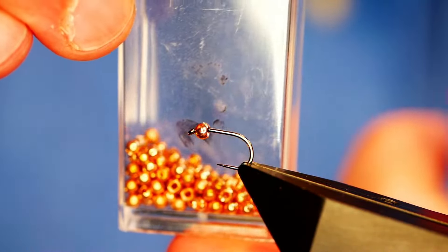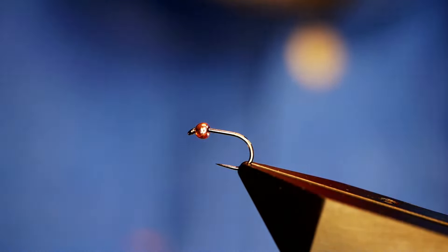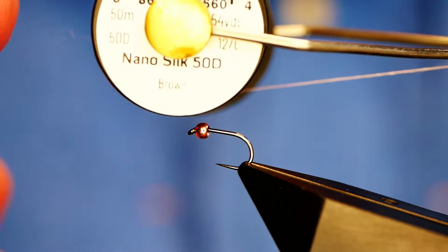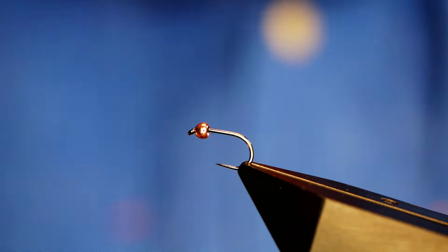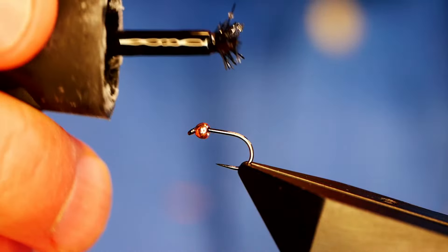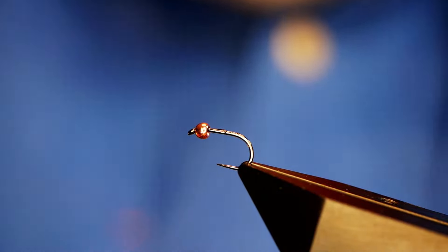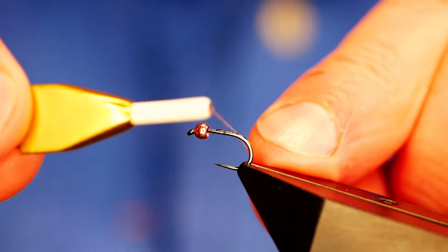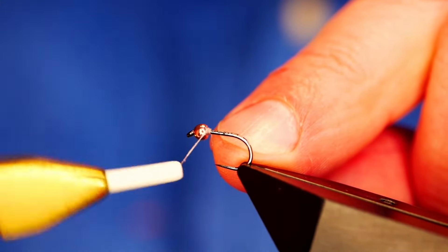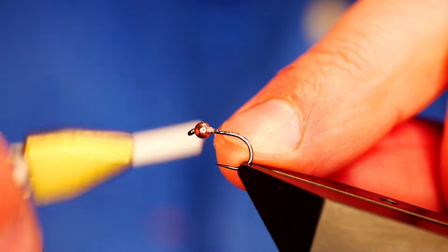We'll start with the Mary Nymph. What I have in the vise is a Hanak H260 barbless hook, size 16. It's on a heavy wire and it's finished in black nickel. I haven't got the packet but it's a 2.3 millimetre tungsten bead in copper. For this pattern — the only time I'll be using anything other than black — is the brown nano silk at 12 volt. As always, if you've watched any of the videos, you'll be sick of seeing this terrible brush.